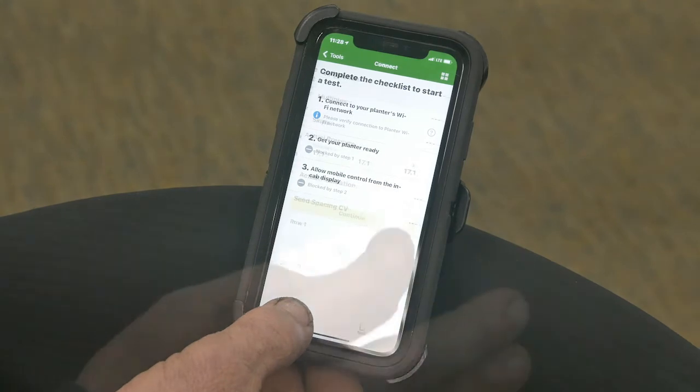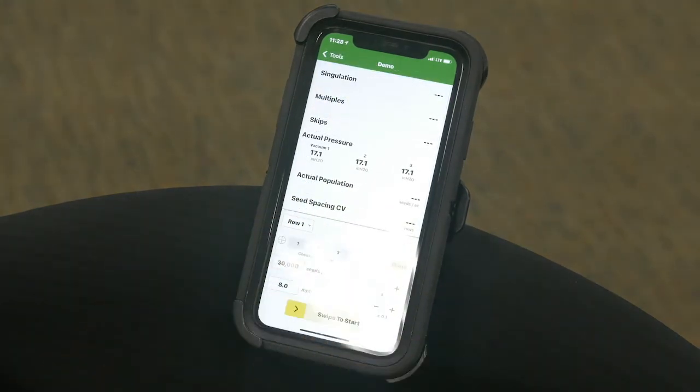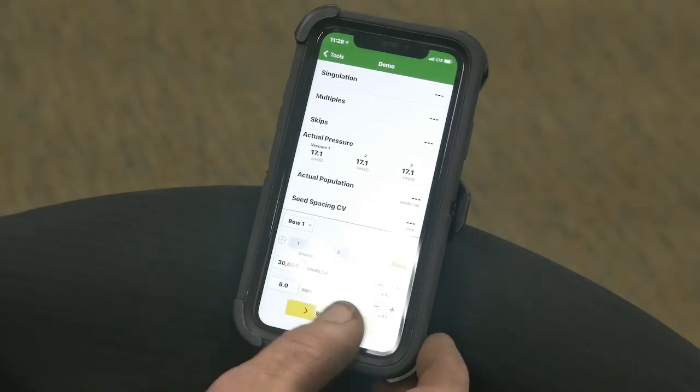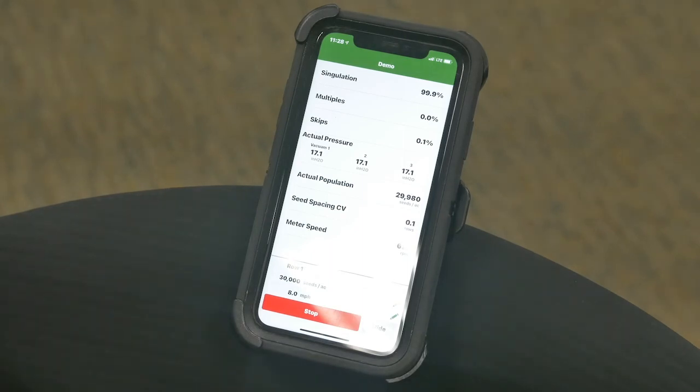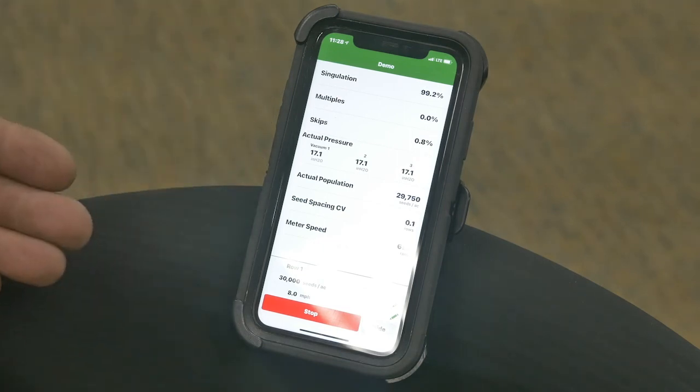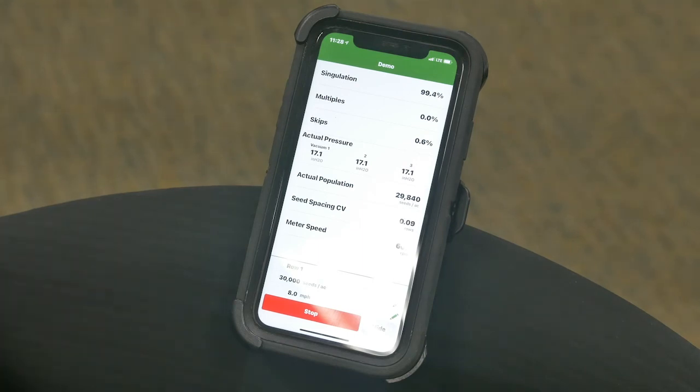You choose your row, and the page shows the vacuum, population, and what settings you want. Once you swipe to start, it shows your singulation, multiples, skips, and vacuum as it goes. While it's running, you can change the vacuum setting, change the speed, and change your seed population on the go, all within this one individual row. You can go through and do this across your whole corn planter — it's a very handy and efficient way to use your corn planter as a test stand to check your population.